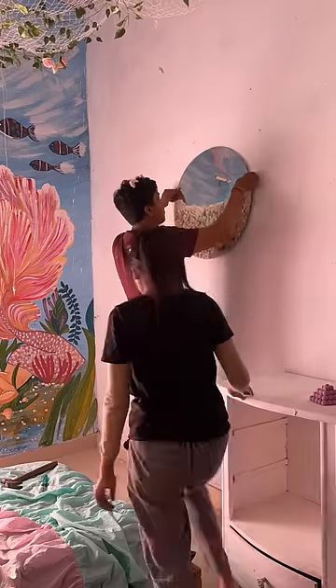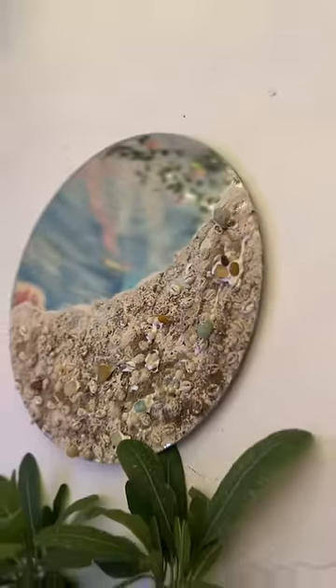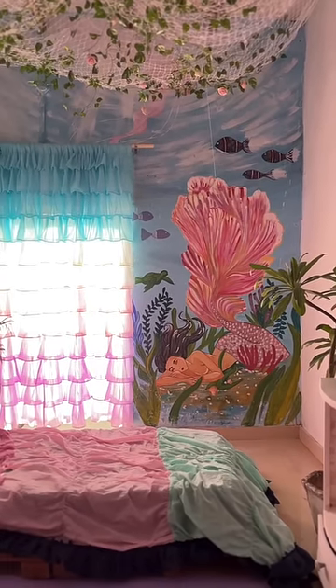It was great to see — it's just a beautiful mirror. We covered the mirror frame a little bit but I loved the final look. How does it feel?